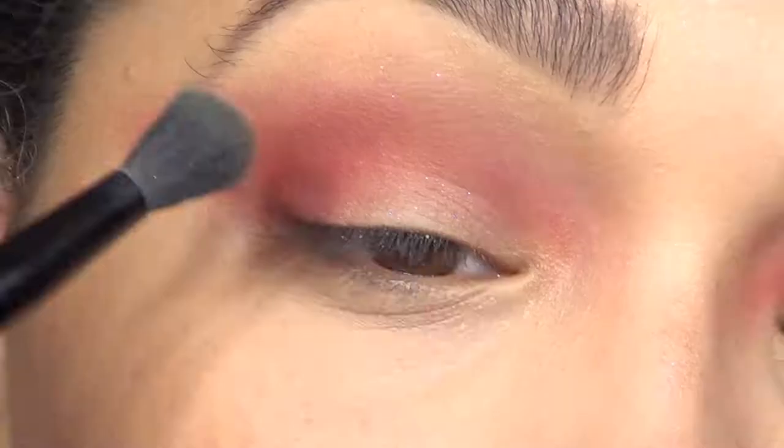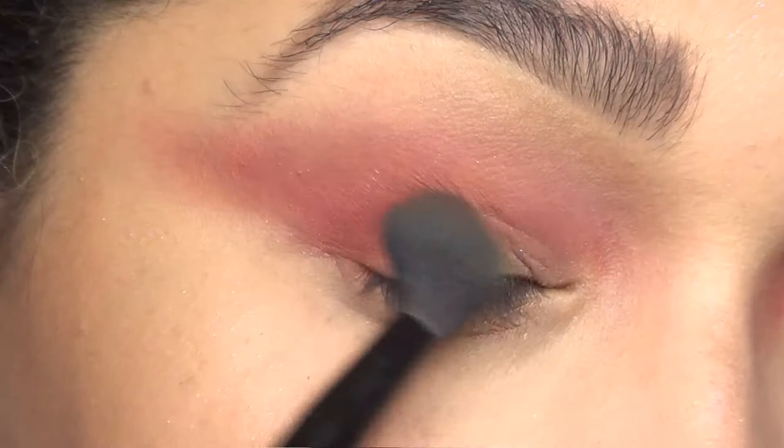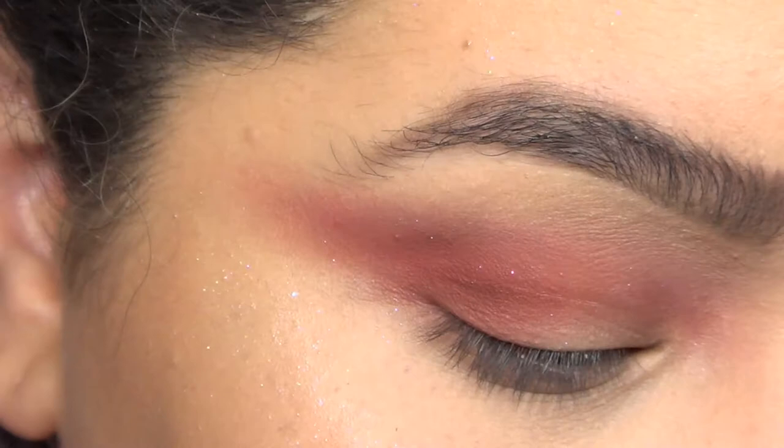Once you have everything blended out, I went ahead and applied a little bit of a darker brown eyeshadow just in the crease to give myself a little bit more definition and also a little bit of drama, as my stepmom would put it. So step two: define the crease.